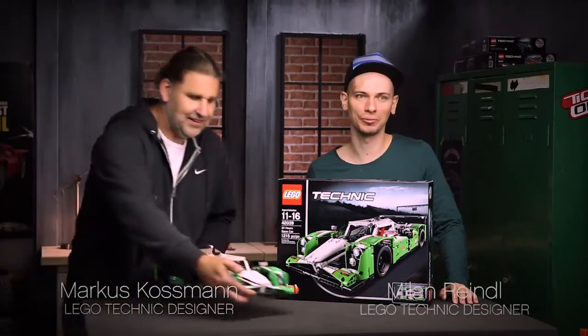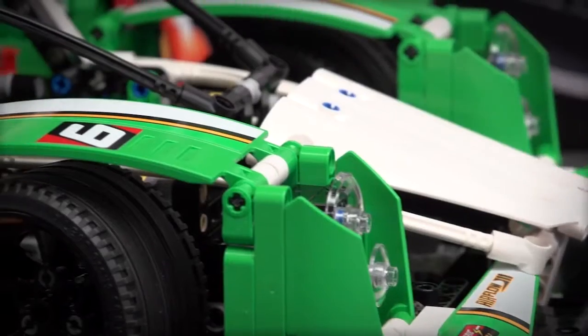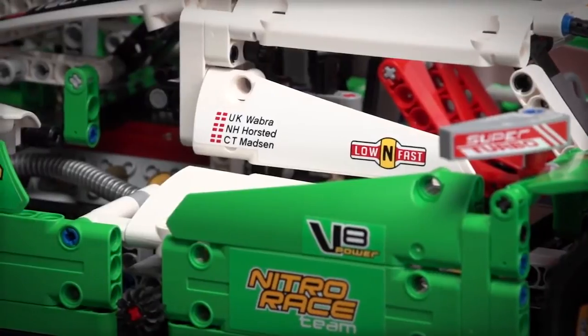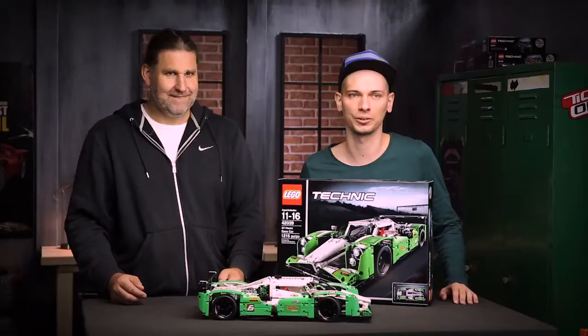Hi, my name is Milan and together with Markus we would like to show you the brand new super fast LEGO Technic 24 hours race car. As you've noticed, there are many elements that come in a new light green color that was never used before and it's exclusive just to this model. Now Markus is going to show some highlights and functions of the model.